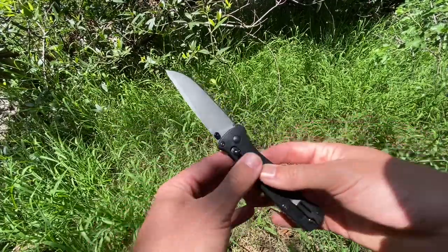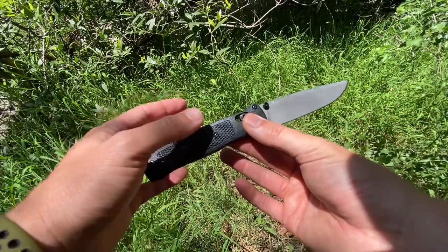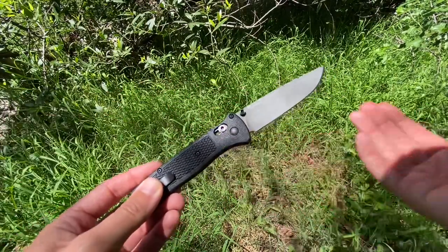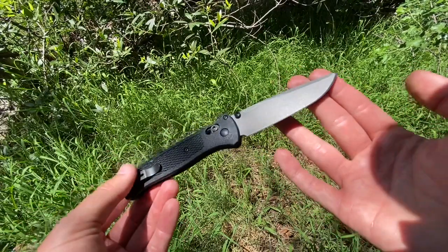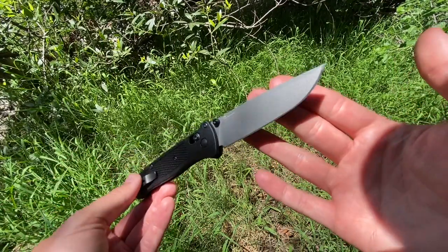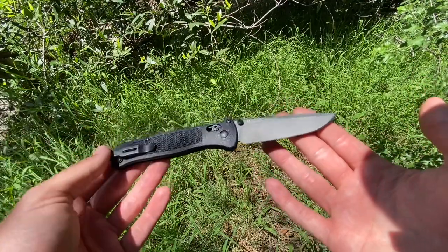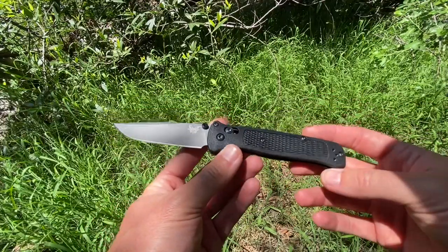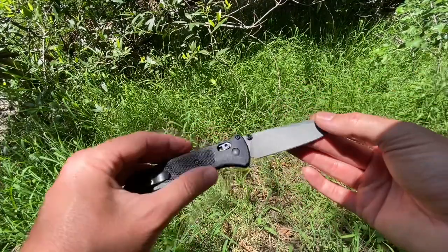This one is 3V blade steel. There is another version of the Bailout now with aluminum green OD scales that comes with M4 blade steel. I like M4 and I like 3V. For my purposes, I intend to use this knife primarily as a light outdoor carry, especially now that we're getting into summer and I'm going to be hiking in lighter shorts a lot. I figured this would be a great option as a true outdoor knife, being just a little bit bigger — only a hair bigger really than the Bug Out. Coming in 3V blade steel, that's a pretty optimum outdoor steel because of its incredibly high toughness.